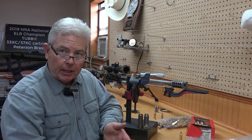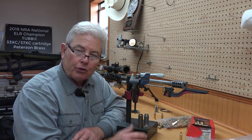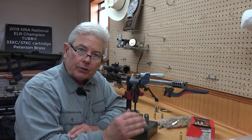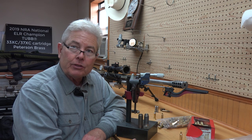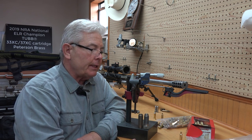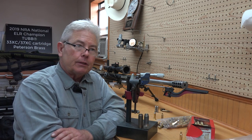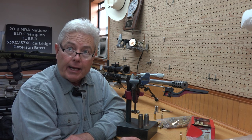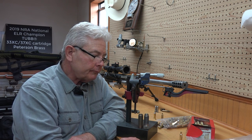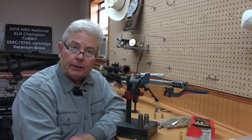I want to small-base size the case when I shoot it — making the shoulder smaller, pushing the shoulder back, making the neck smaller, and making the base smaller. I want my piece of brass to drop in the chamber. There's no reason to overexpand the head unless you've got soft heads, which the Norma and Peterson 6XC brass does not have, as that would cause sticky extraction where the bolt clicks at the top.